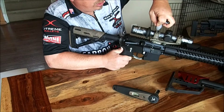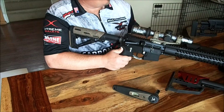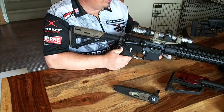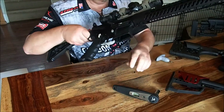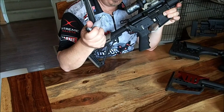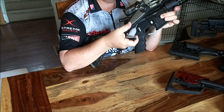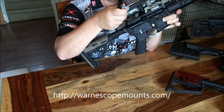I want to make sure that I have the same torque on all of my screws and I'll periodically re-torque them. If I'm going to clean the rifle, I'll make sure that everything is torqued correctly. I don't use any Loctite — I don't like it, it's not needed if you have a good mount. I love the WARN products, but regardless of what you're using, make sure that you torque your mount and your mount screws.